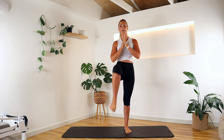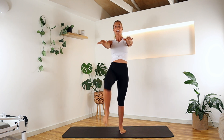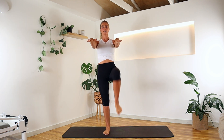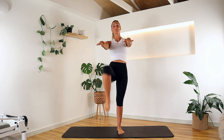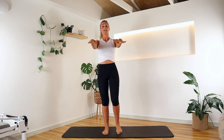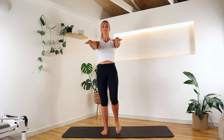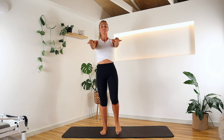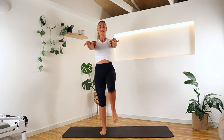Bringing it back to centre, we're just going to march those feet. Let's bring our hands out to the front and we're trying to lift those knees up to those wrists. This is a nice big march — right now we're warming up those lower abdominals and engaging through that core. Doesn't feel like much, but you are. Let's go for three, two, and last one.